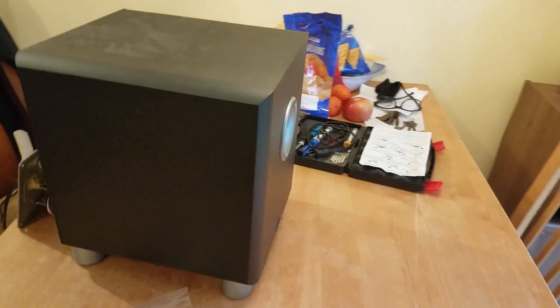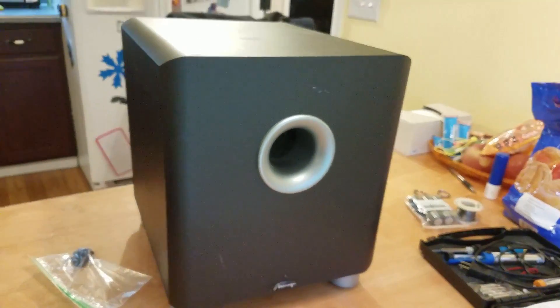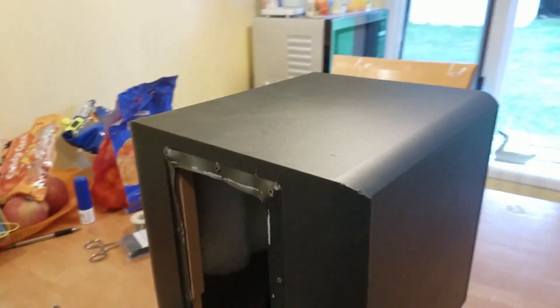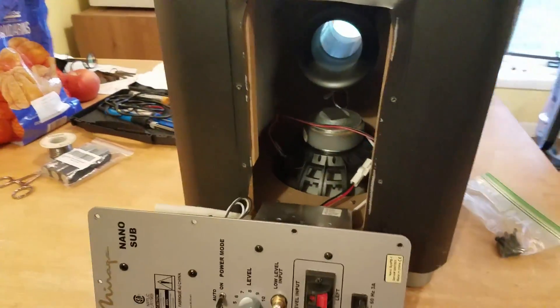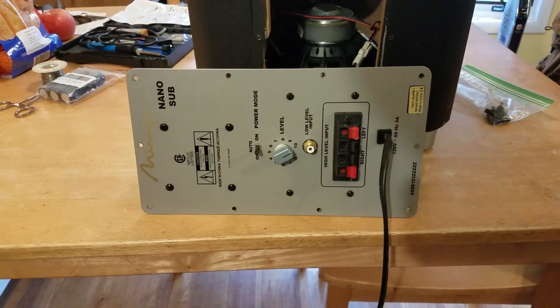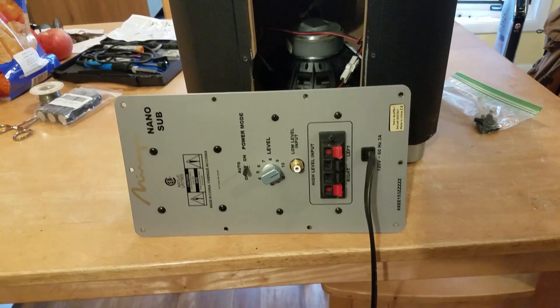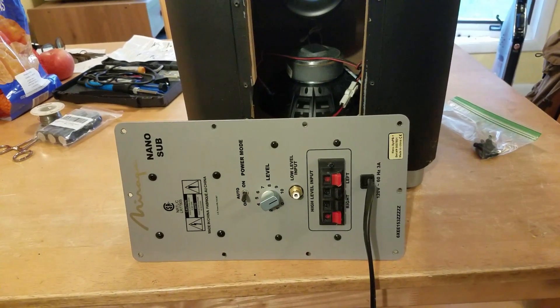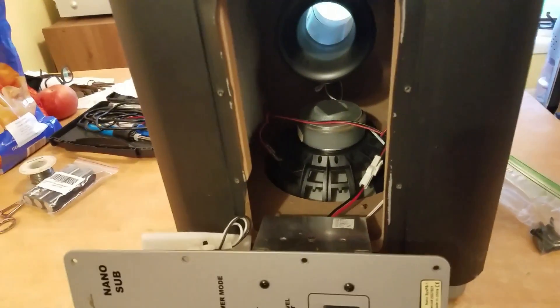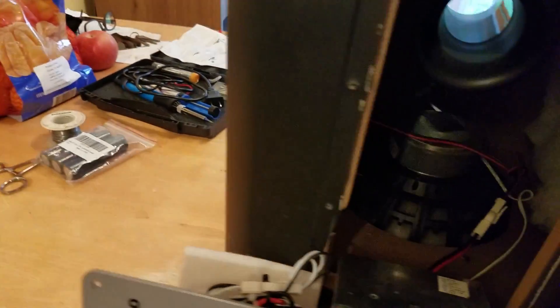Anyway, let me show you what I've got here and walk you through the process. This is my sub — it's a Mirage downward-firing with forward bass port. You can see I've already got the back of it off. It's a Mirage nano sub. Can't remember if this was the 10-inch or the 8-inch model, but it's a nice little sub and I really love it.